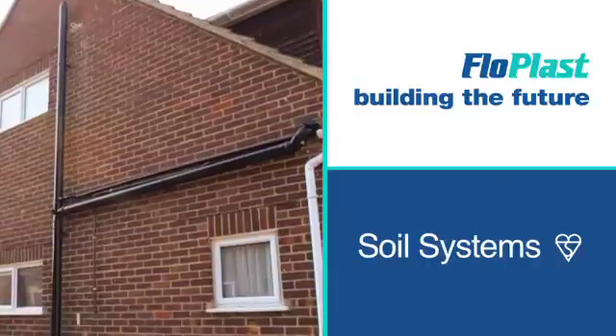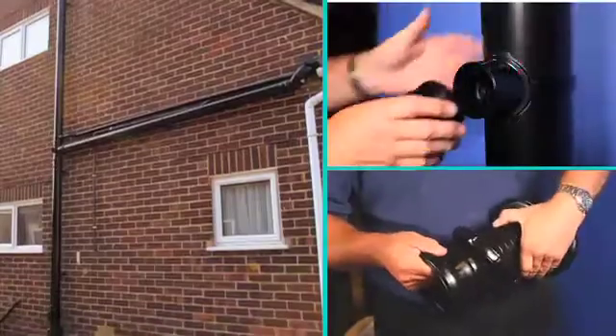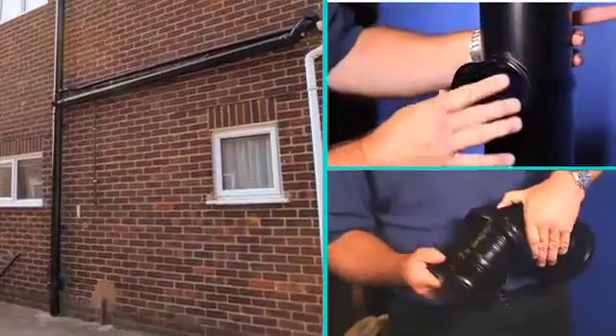Flowplast's British Standard Kite Marked Ring Seal, Push Fit and Solvent Weld Soil Systems are compatible with all other UK manufacturers. They're simple to install, even for a complete novice.